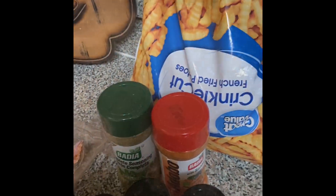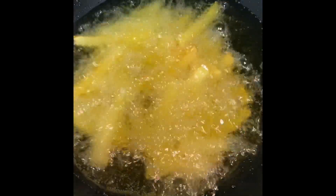As you can see, those fries are frying really nice — fresh-cut fries. We're going to continue that process until the fries are done.